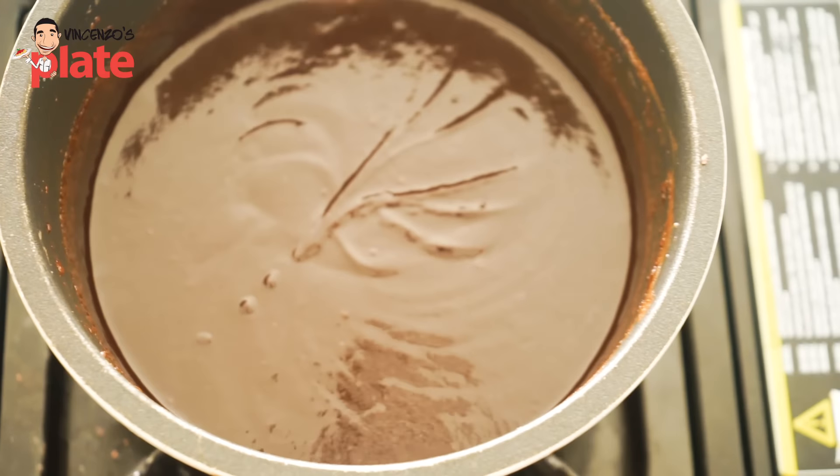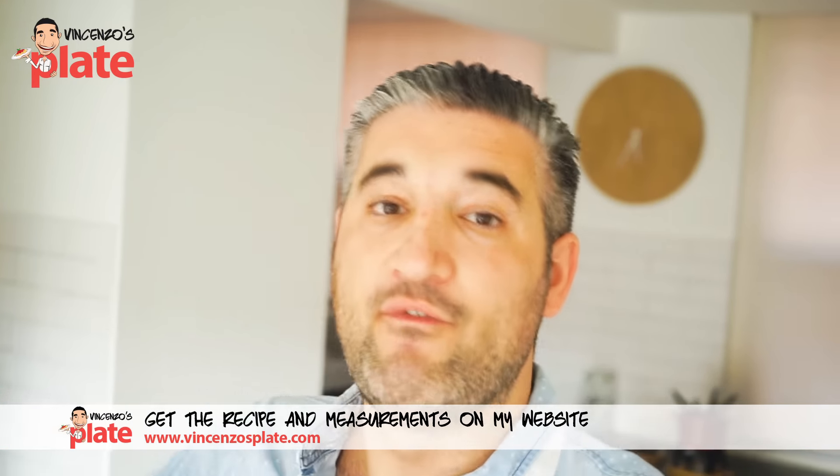Hey guys, if you need to convert the measurements, there is a link in the description below — you can click on it and it will convert for you.